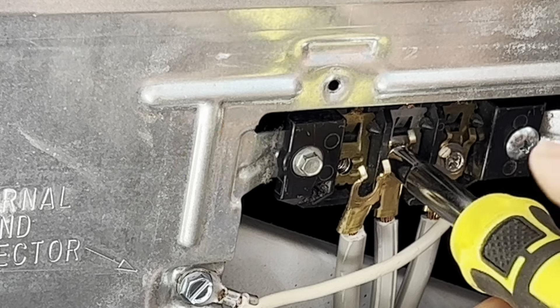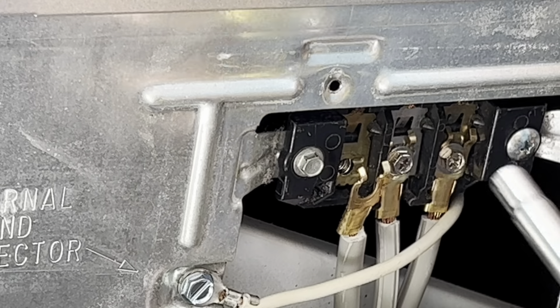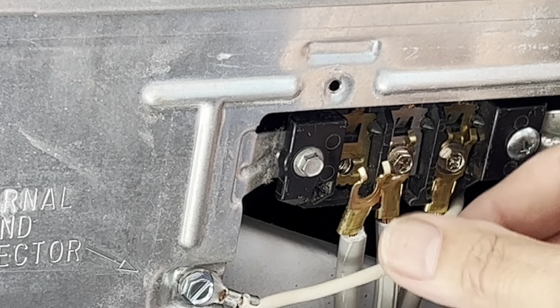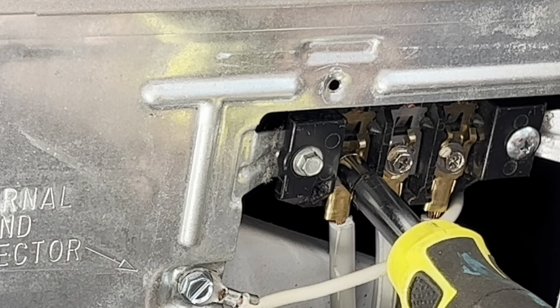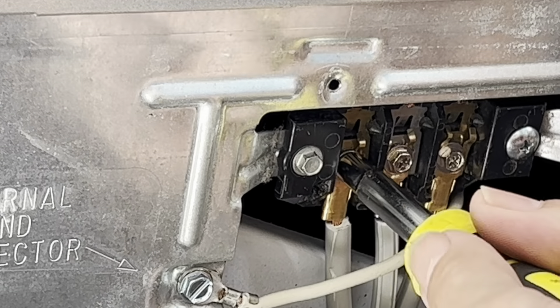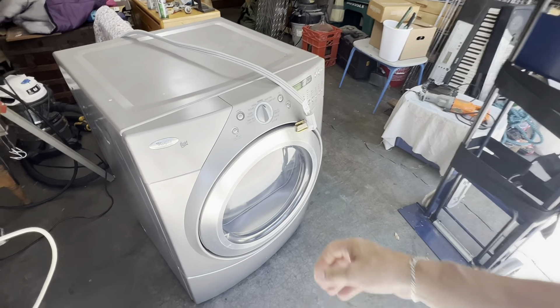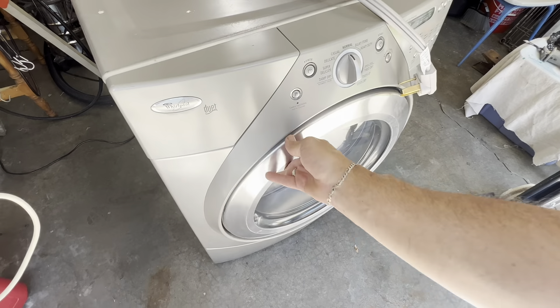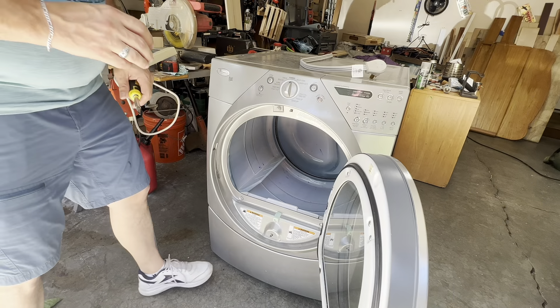I'm just going to leave that one hanging for now. Hold on to those pigtails because if you ever move or whatever, these things are like 20 bucks or so for a new one. If you ever move or sell a dryer and get a new one, keep the one you got — that way you've got a replacement, because like I said they're like 20 bucks a piece.